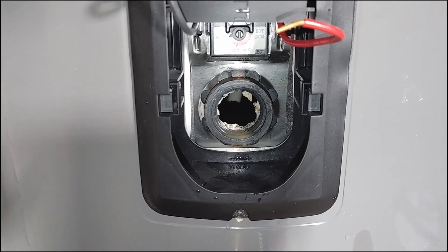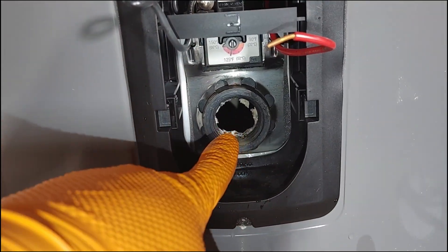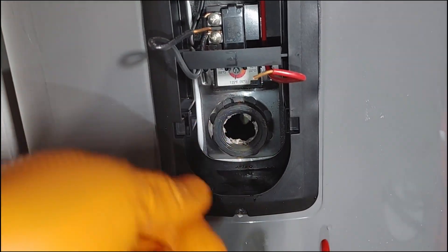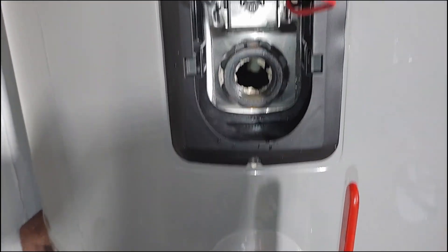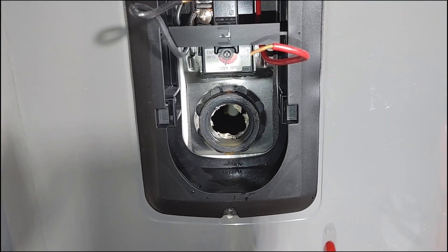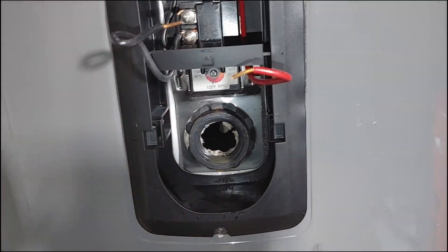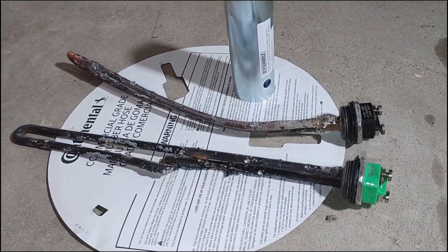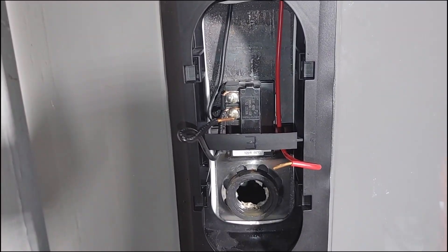Last but not least, fill the tank up with water — turn the water on but do not turn on the power yet. Fill up the tank first and wait until you no longer hear water going into the tank. Test the drain plug to make sure it's full, then go turn on some hot water taps. Run back to the water heater and make sure you hear it fill up for the water you just drained out, then wait for it to shut off. After that, turn on the power — and that is it! If you have any questions, let me know in the comments.